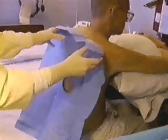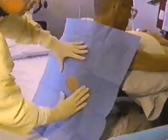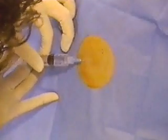She drapes the site using a fenestrated drape supplied with the commercial thoracentesis kit. She anesthetizes the skin, raising a wheal with a small 25-gauge needle.